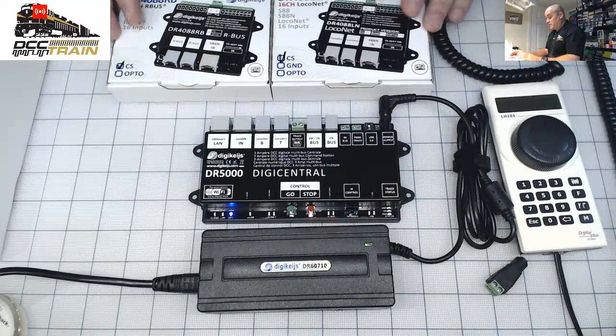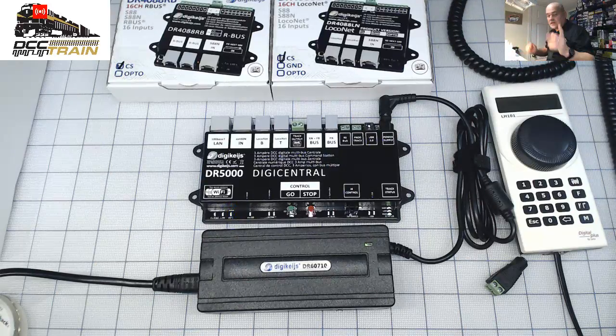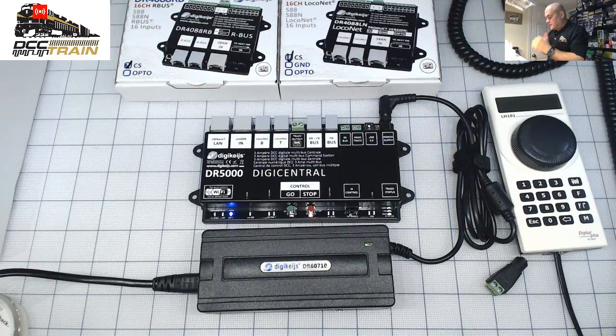I saw one gentleman from Australia — forgive me, sir, I don't remember your name, it's a new channel — that's what encouraged me to do this. I don't see a lot of information that goes from scratch. It's always troubleshooting something very specific. I'm planning to do it from scratch. DCC Train LLC for longer streams.